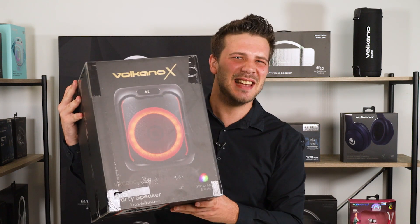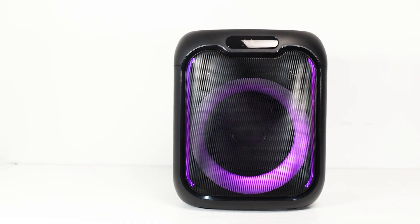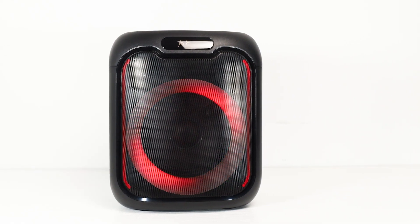Hey everyone, welcome back to our channel. Today we're going to be taking a closer look at the Volcano X VXC 200 6.5 inch party speaker, the ultimate sound system for your next gathering or event. Now let's dive into what makes this speaker stand out from the rest.